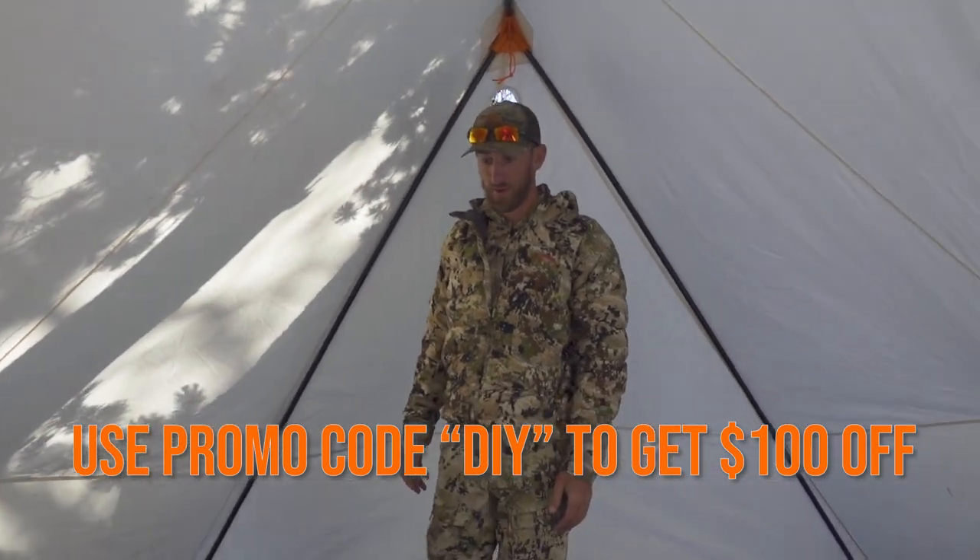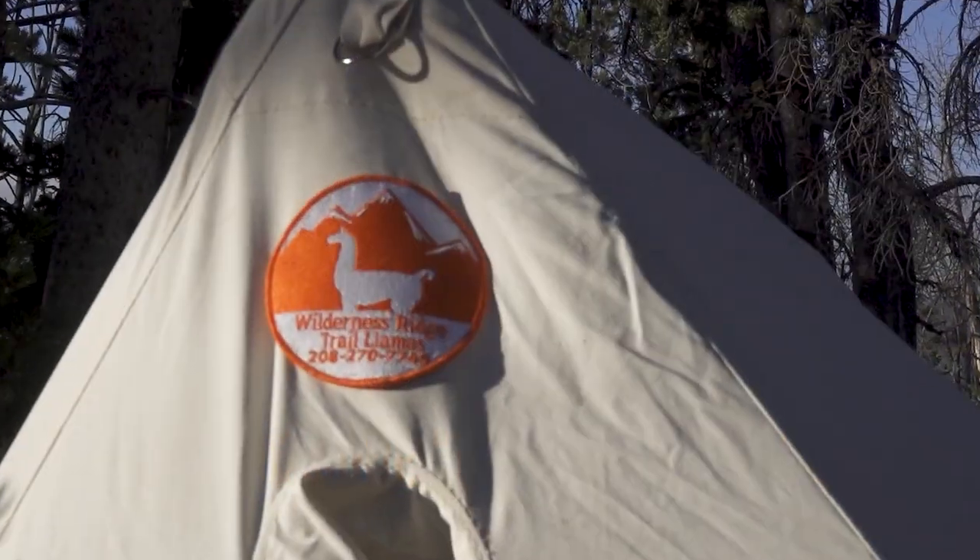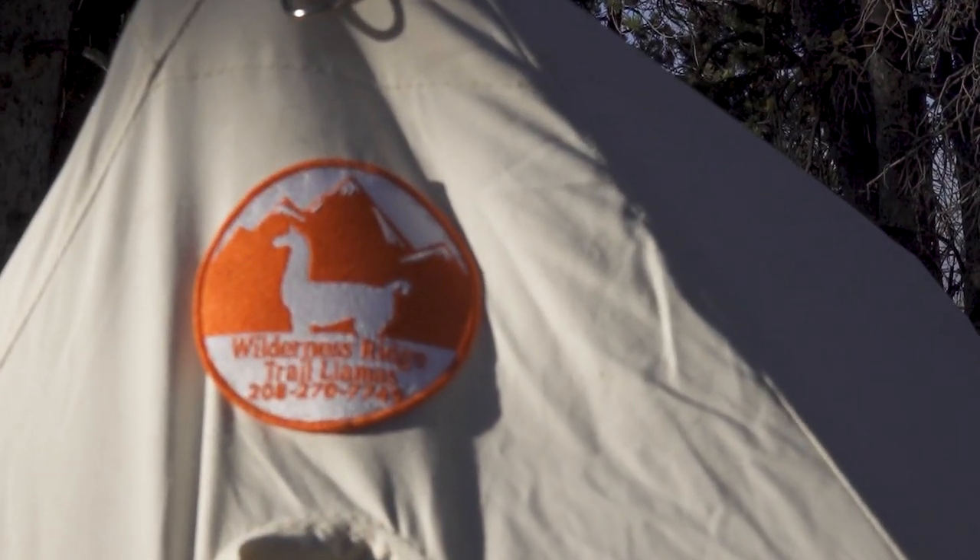If you're looking for one, definitely give Bo a call at Wilderness Trail Llamas. His wife too — they're selling them now, already sold a bunch out and he has none in stock, so check them out. Pretty cool tents.